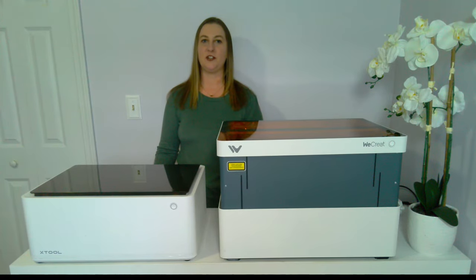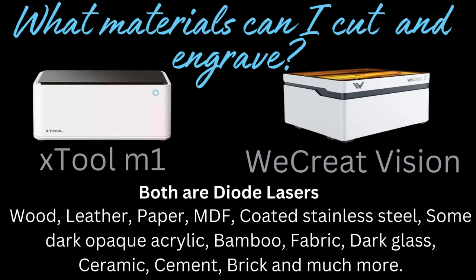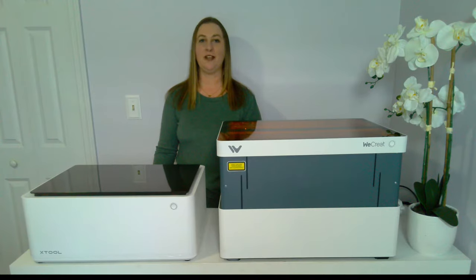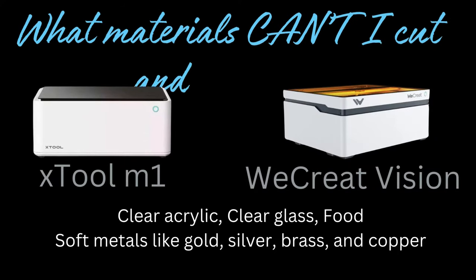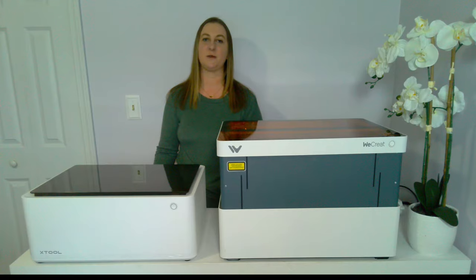Both of these machines are diode lasers, so they can cut the same materials — the WeCreate can just cut slightly thicker and larger projects faster. Some commonly engraved materials with a diode laser are wood, leather, paper, MDF, coated stainless steel, some dark opaque acrylic, bamboo, fabric, dark glass, ceramic, cement, brick, and so much more. You can use pretty much everything except clear acrylic, clear glass, and food. Dark glass and acrylic are okay, but there are some hacks for engraving on clear surfaces — you can paint the surface with laser marking spray, chalk spray, or tempura paint, then clean it off after.